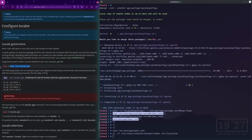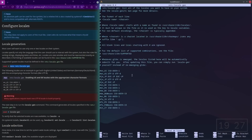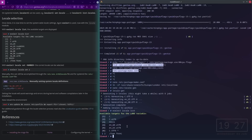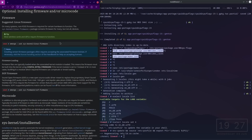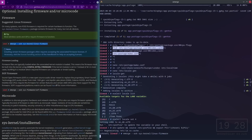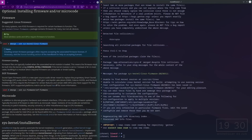Configure locales — open that up, uncomment en_US.UTF-8 UTF-8. Then eselect locale set 4. Now we need to install firmware or microcode — I'll install the linux-firmware package, and it's done.